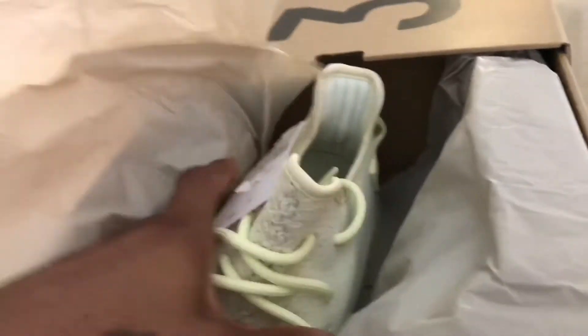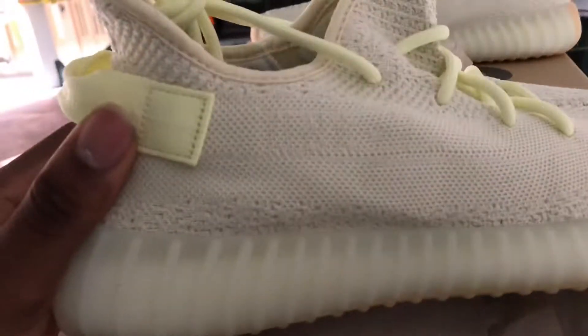As you can see, opening the paper — it's the additional wax paper — and as you can see, got the shoe in there. Pulling the other one out too.